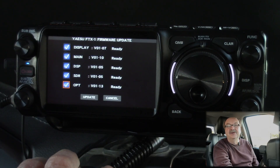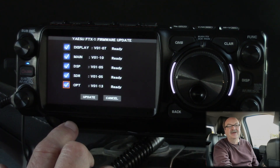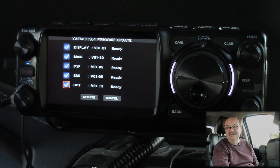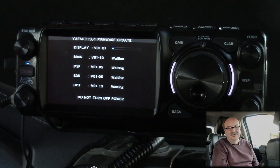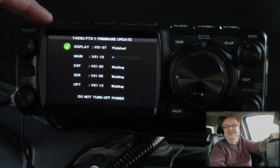We're going to hit Update. If you have an FTX-1 that's not the Optima — just the field version — you're not going to see the OPT option at the bottom, so don't worry about that. If you have the Optima, you'll see OPT only if the Optima part of the radio is connected. We're going to update everything and hit Update. It's asking if I'm sure — I'll hit OK. It now says Do Not Turn Off Power, because that would be bad. Make sure when doing this that you have either a power supply connected, or a fully charged battery. You cannot do it on the internal battery on the field version; you have to have an external 13.8-volt source connected.